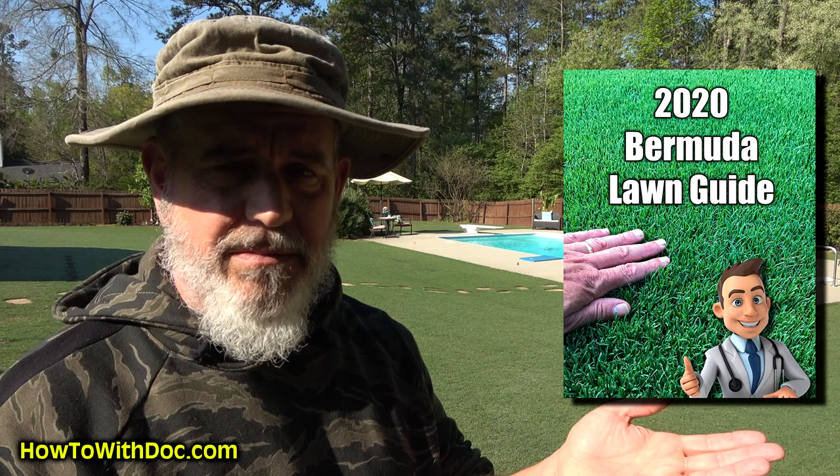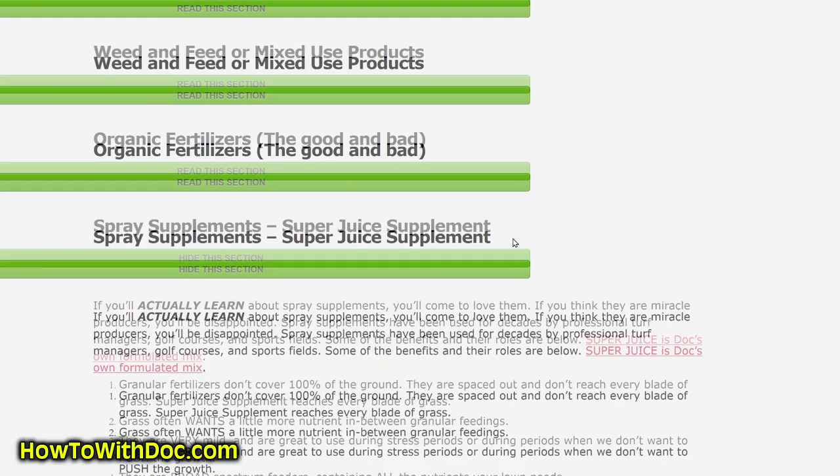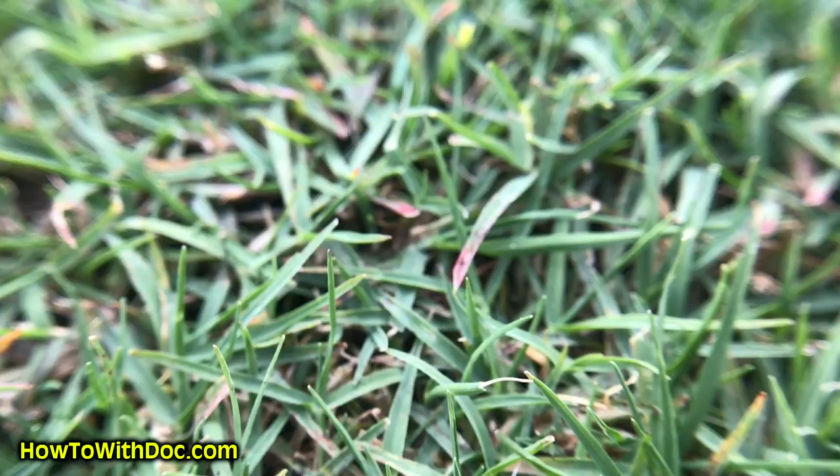In the Bermuda Lawn Guide, which is free by the way, there's a way to read it subject by subject. In the description below I'm gonna link to everything I'm talking about — click there, it'll take you to our website, and I'll have a link to the Bermuda Lawn Guide. There's a place on there about different colored blades of grass, what they mean, and how to treat them. So today I'm gonna show you some red tips on my lawn — let me show you that video first.